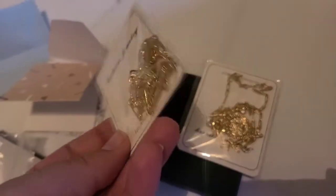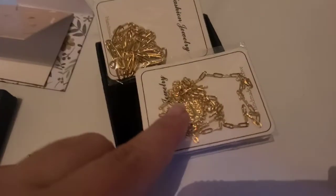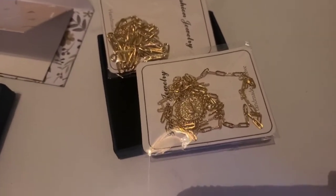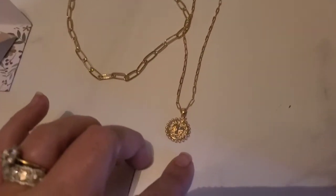When I take these out, you do get two separate chains. Here is one in this set and then here is the one with the letter on it. As you can see, this one is meant to be more like a choker and then this one is meant to be a little longer.